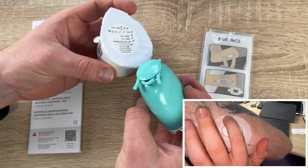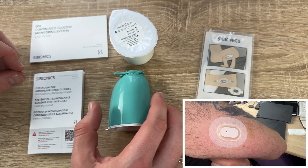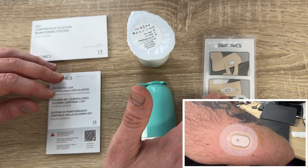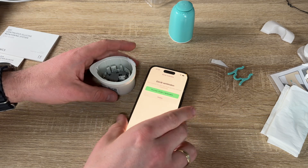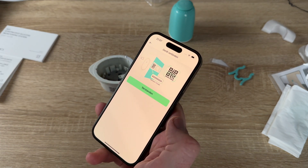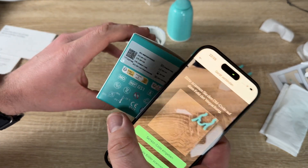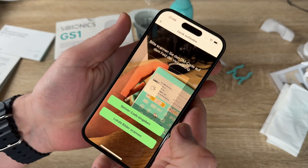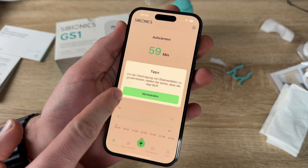The patented over-patch ensures long run time with scan-free continuous monitoring. The GS1 CGM's robust Bluetooth connection ensures uninterrupted data streaming, delivering updates every five minutes — a total of 288 times a day. With its IPX8 rating, the GS1 CGM doesn't just withstand water — it thrives in it. No need to remove it during water-related activities; it can even be submerged in 3.3 feet of water for up to one hour.